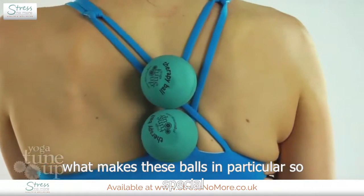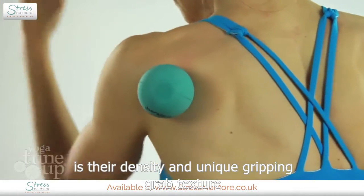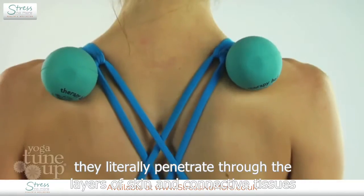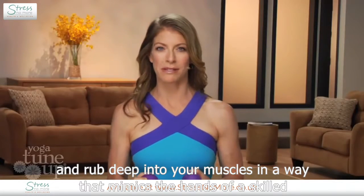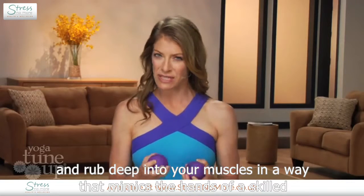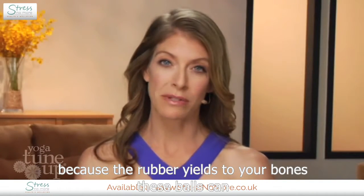What makes these balls in particular so special is their density and unique grip and grab texture. They literally penetrate through the layers of skin and connective tissues and rub deep into your muscles in a way that mimics the hands of a skilled massage therapist.